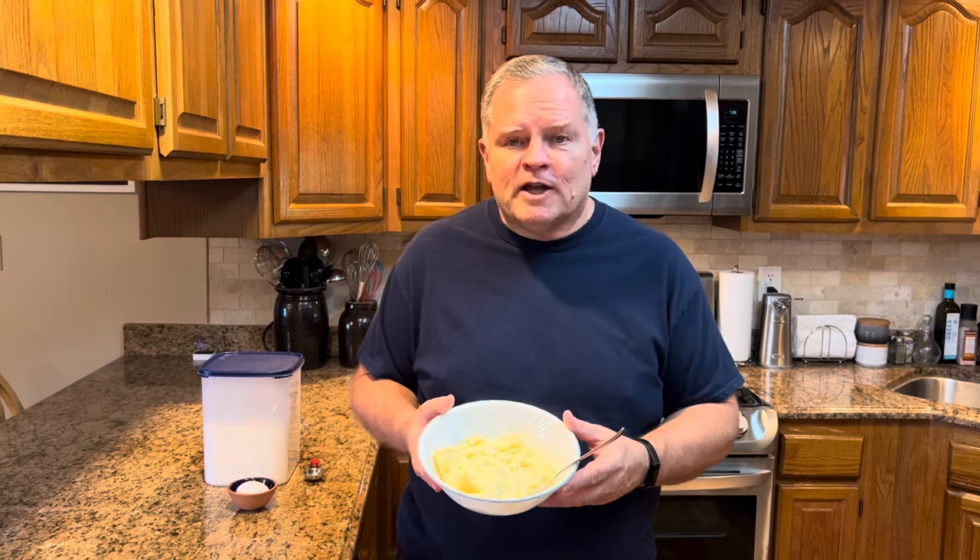When you have mashed potatoes for a meal, most of the time you'll have some leftover mashed potatoes. Melissa likes to joke with me because I don't know how to judge the right amount. I always fix way too many mashed potatoes, whether it's just the two of us or if there's 12 of us here for Thanksgiving. I just can't get it right — I always have leftovers. Well, the good thing about that is we can make potato cakes.